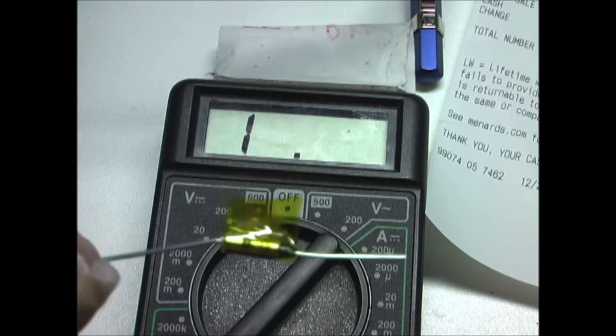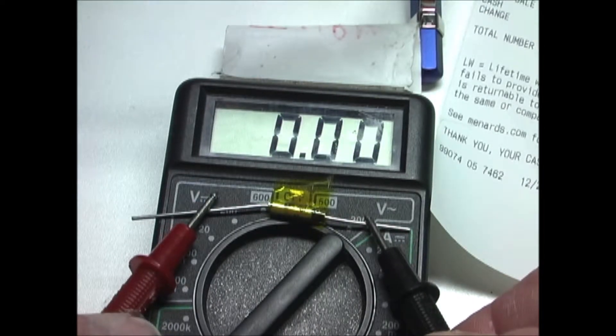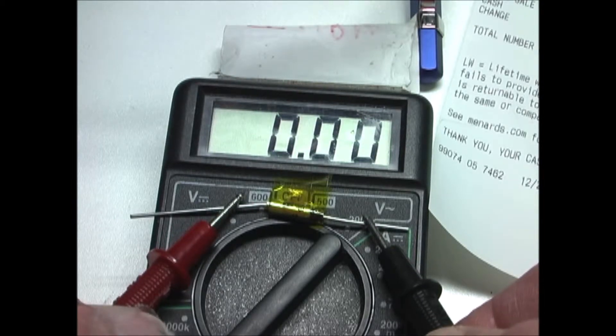This is a new thermal fuse. And you can see, when I touch the probes to it, that there is continuity. So I believe that is the issue with this printer.